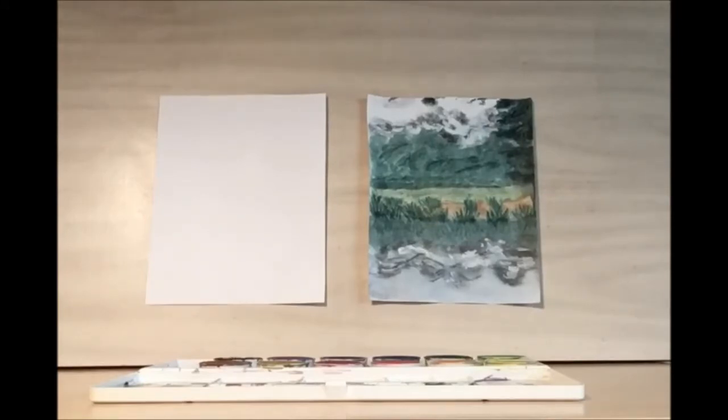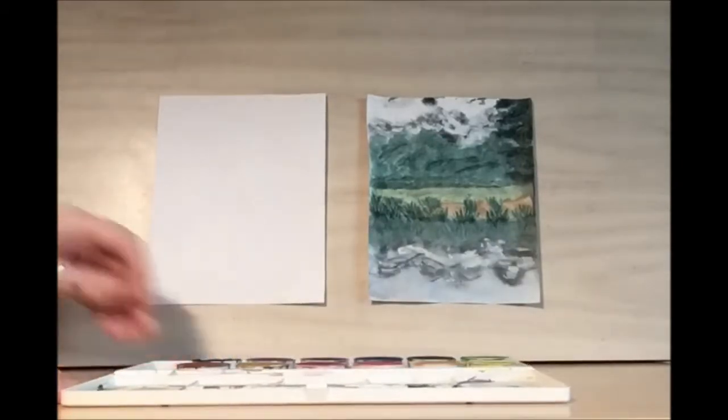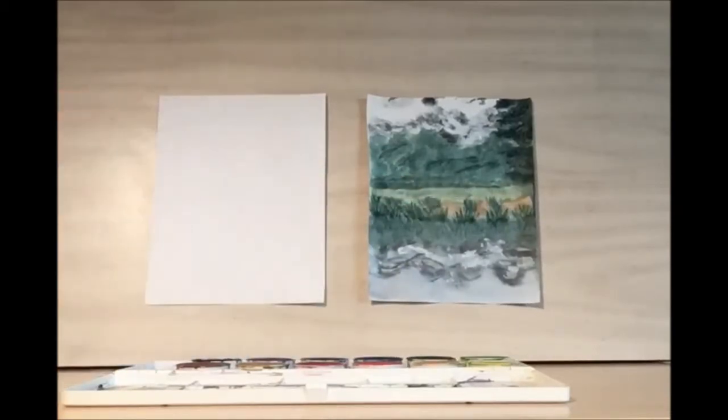To get started we're going to do a watercolor base using our rainbow watercolor set. First thing I'm going to draw is the horizon line, which is right about here in between the mountains and the grass.